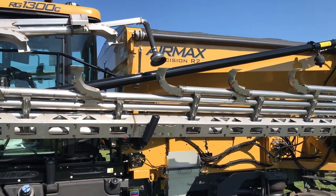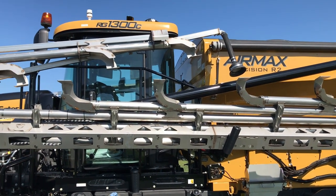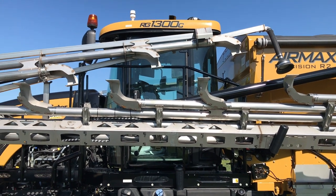That allows for a lot of strength and also a lot of areas for us to route lines, cables, and wires when we're in the factory, making it much more easy to put this boom together.